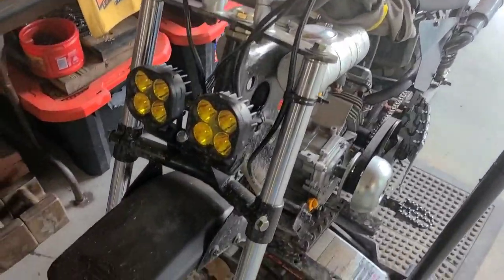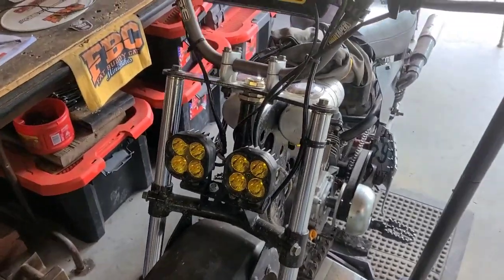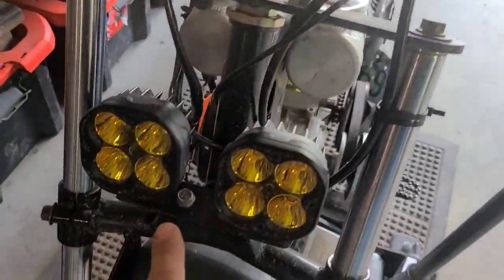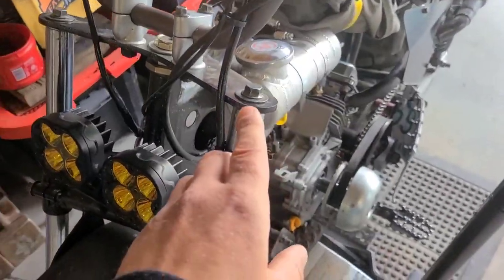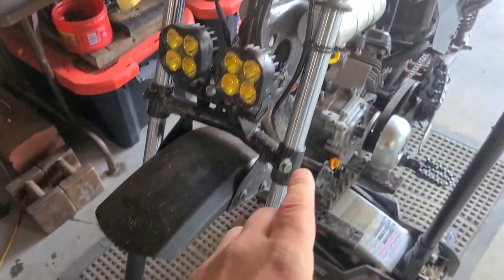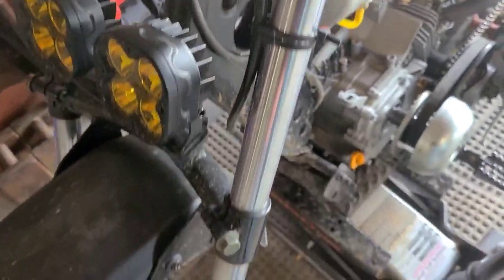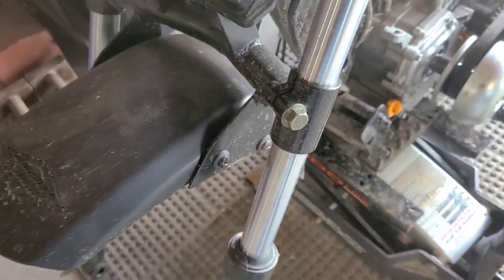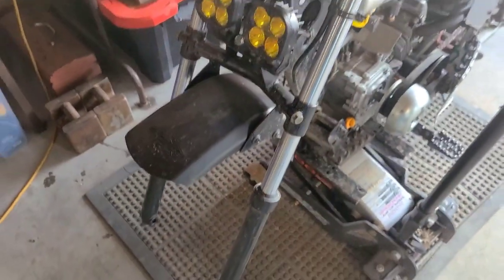These shock tubes are going to be the main event. We don't have to remove anything on the triple tree — just the tubes themselves. We're going to do that by removing this bolt on the top and loosening the ones on the side. That should allow us to slide these right out.